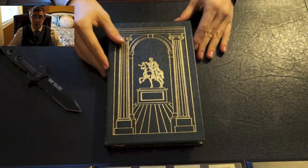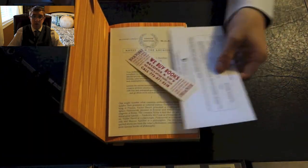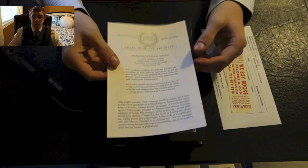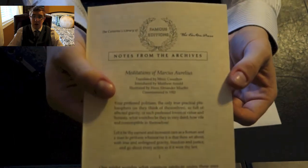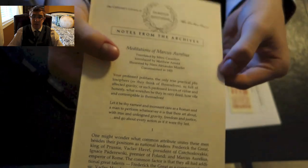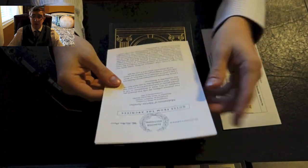And then we have some paperwork here. We've got the invoice and their little advertisement — that they sell and buy books. And this is notes from the archives. So this tells a little bit more about the volume, the translation, how it was translated, who translated it, and some notes regarding the original Latin text.